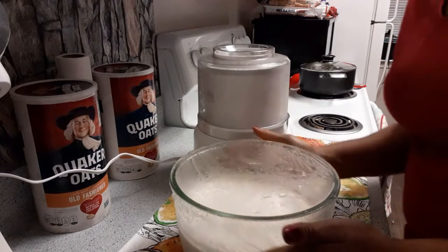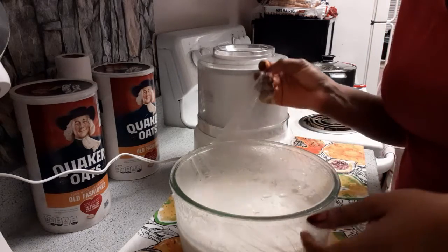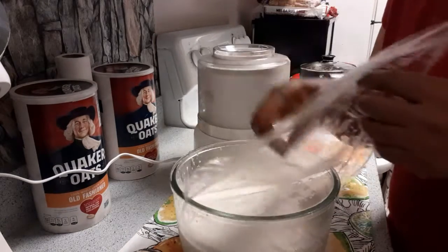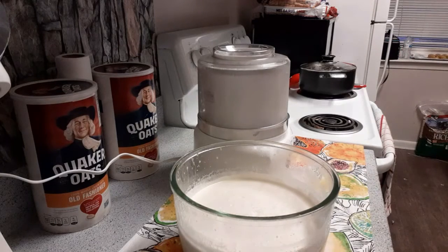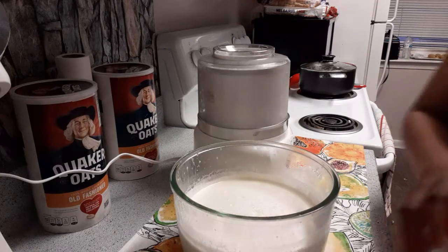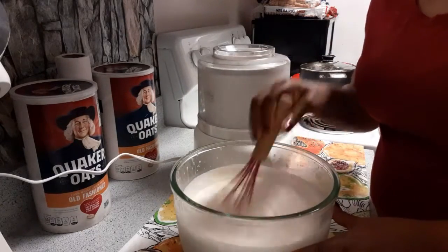Hello guys! This has been in the fridge overnight, so I'm going to turn it into the ice cream maker. Before I do that, I want to give it a stir just one more time.